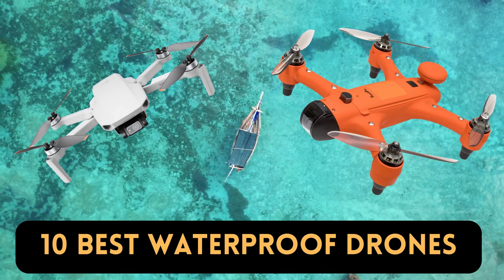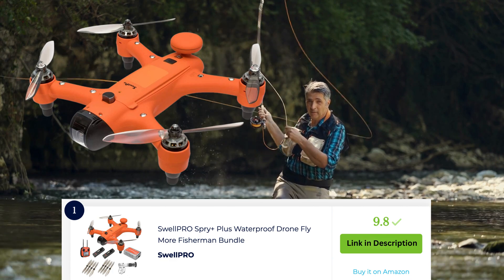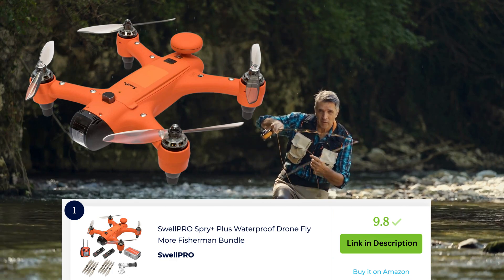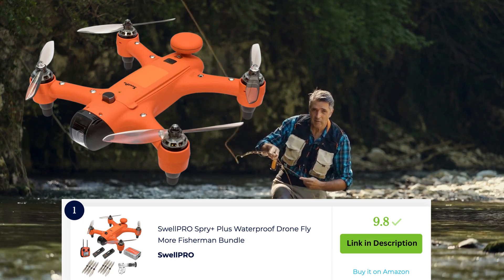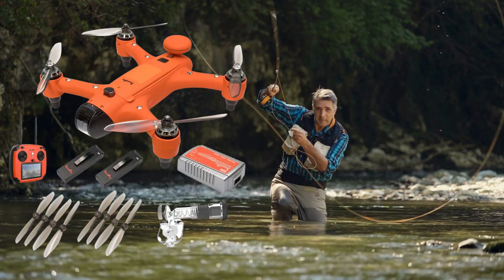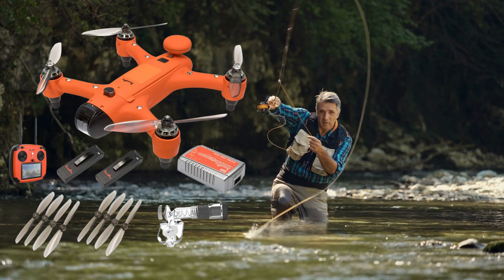The Swell Pro Spry Plus Plus waterproof drone Fly More Fishermen Bundle is a comprehensive package for fishing enthusiasts, including a waterproof drone and accessories for capturing aerial footage of fishing adventures.